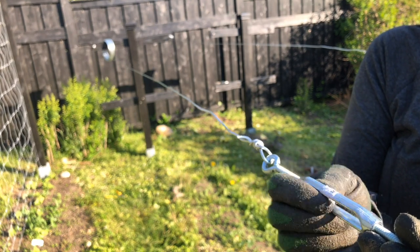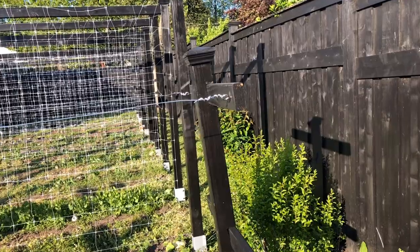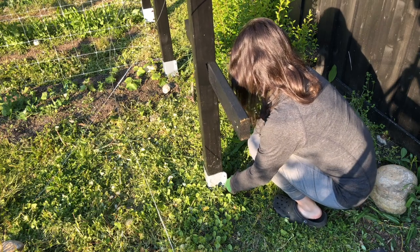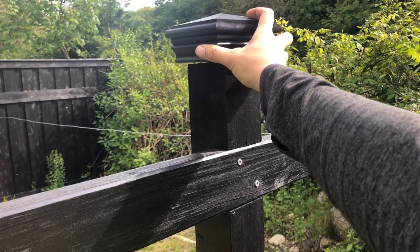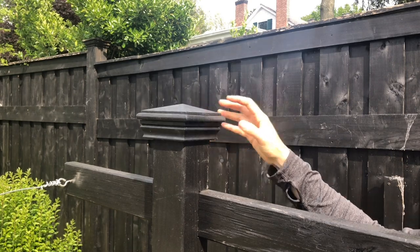Don't over-tighten though, because the wires might pull the post off level. If that happens, loosen the wire, re-level, and then retighten the post. And of course, make sure you add those post caps to finish off the trellises.